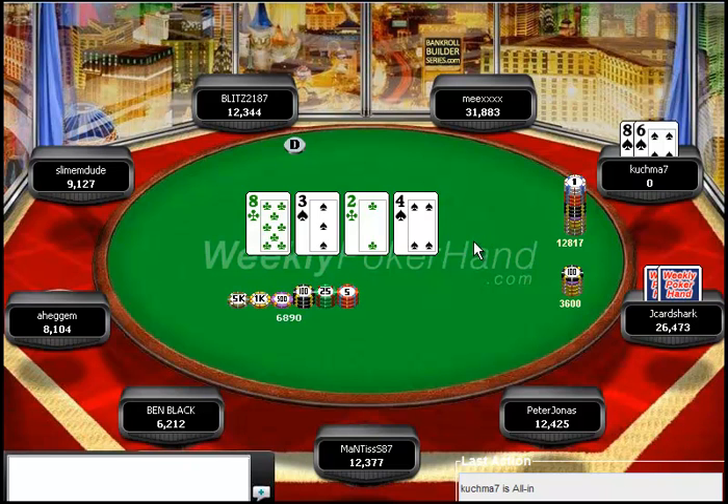Check-shoving here is never really going to be that bad, because J-Cardshark's going to fold out a lot of his air. However, J-Cardshark doesn't really have any air here. If he knows anything about my game, I am never, ever betting this turn with anything worse than ace-queen of spades or ace-jack of spades. Anything else I'm betting is going to be nines or better — I'm going to have sets, nines, ace-king of spades, ace-queen of spades, or king-queen of spades. A very good flush draw.